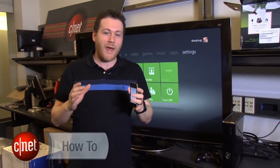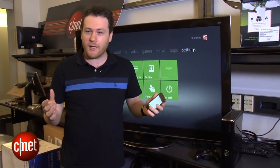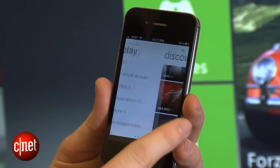Today I'm going to show you how you can control your Xbox 360 with your iPhone. Now, oddly enough, this will only work with the iPhone even though the My Xbox Live app is available for the iPod Touch and the iPad.